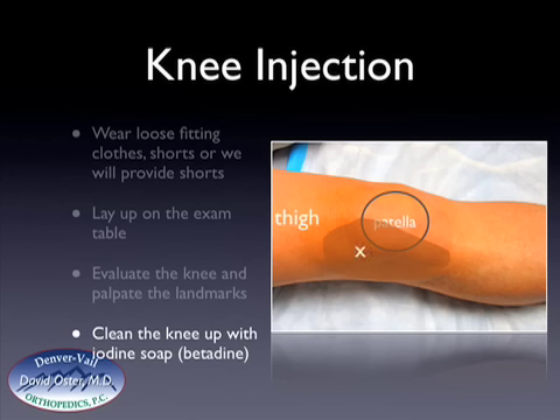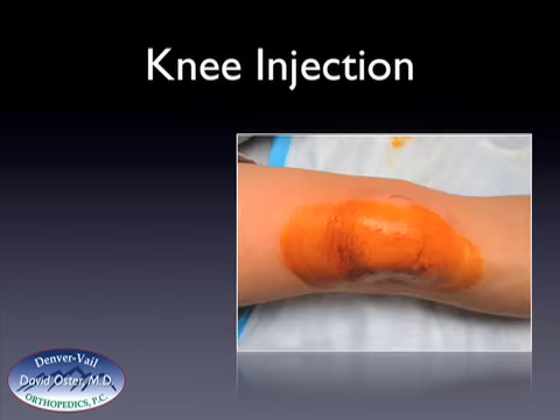The injection will be done in the area where the X is. It will be located just on the outside portion of your kneecap, just above your kneecap. So this is what it looks like when the knee has been prepped with betadine.